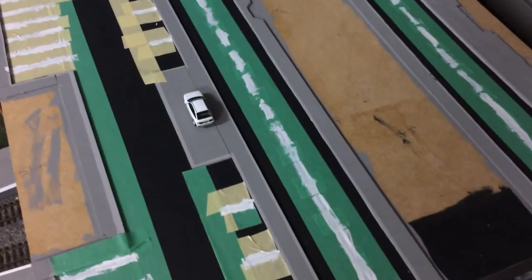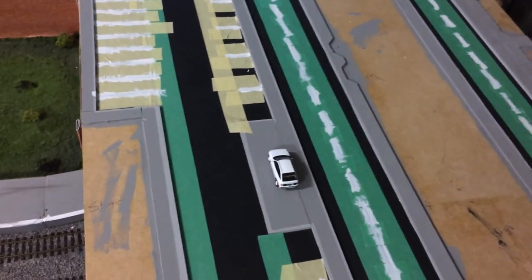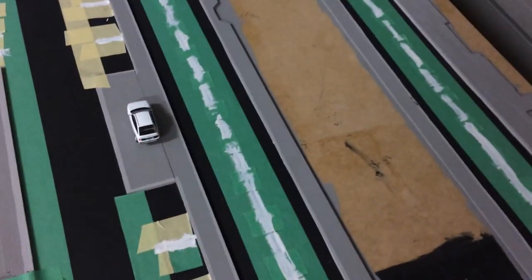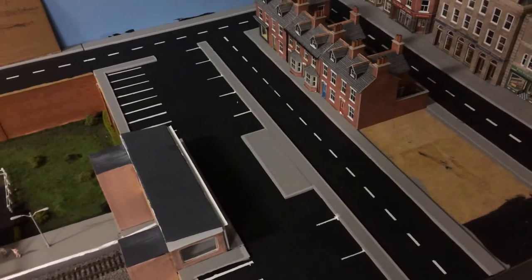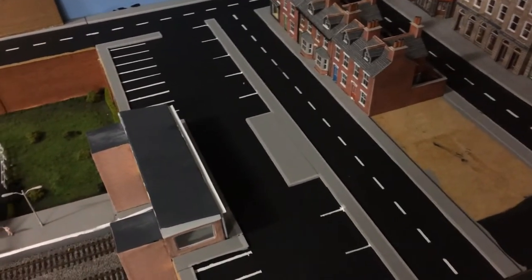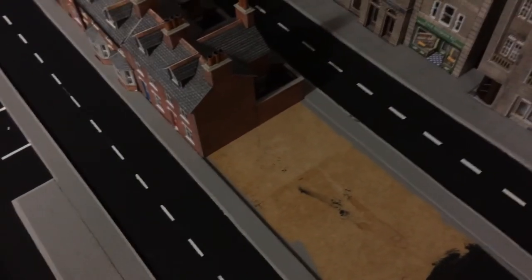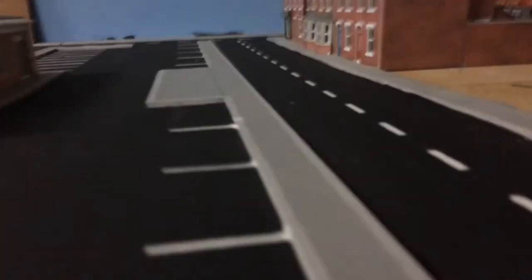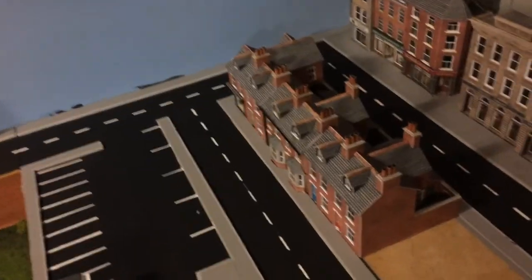I've now painted on all the road markings. I didn't bother filming the taping-up process because it's quite a long boring process and I'm sure you all have better things to do than watch me tape things up. I've left those to dry, put a second coat on, and it looks pretty good. I've taken off the masking tape and I'm fairly happy with how it turned out. With the buildings back in place you can see how good that's going to look when I get two more terrace houses.